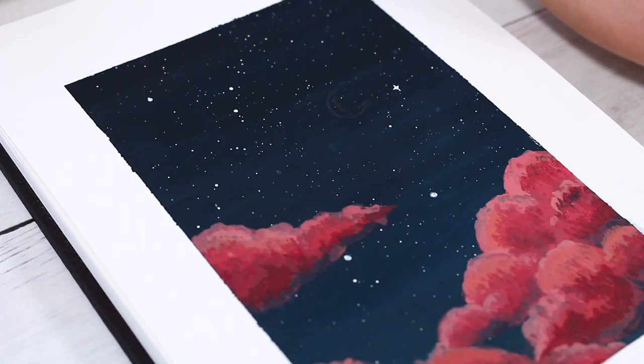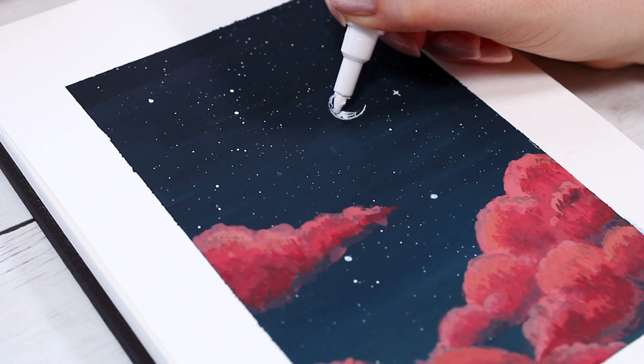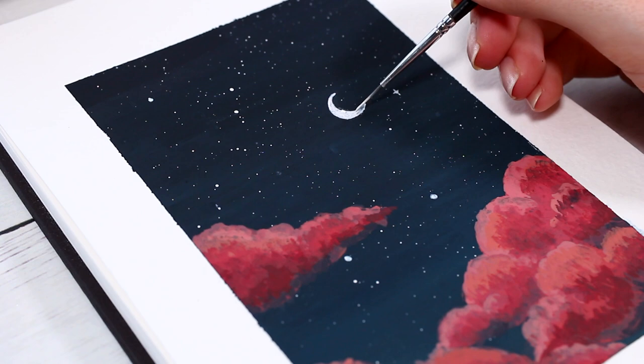Before adding some final details to the clouds, I also decided to add a small crescent moon to the sky. You could use a white pen for this if you like, but I realized it was much easier to just paint the moon with white gouache and a super thin brush.